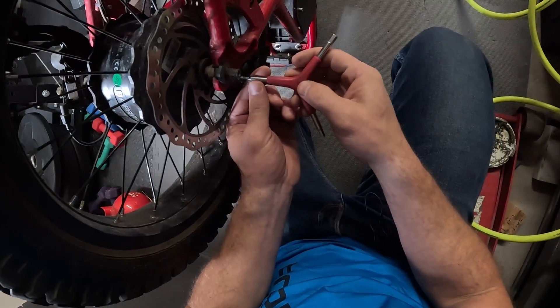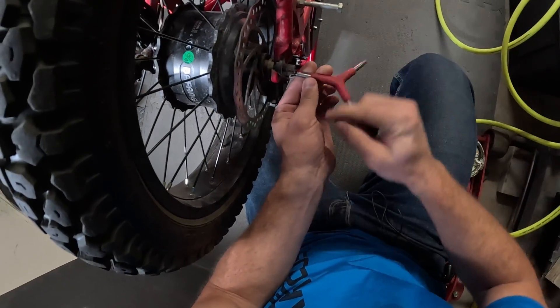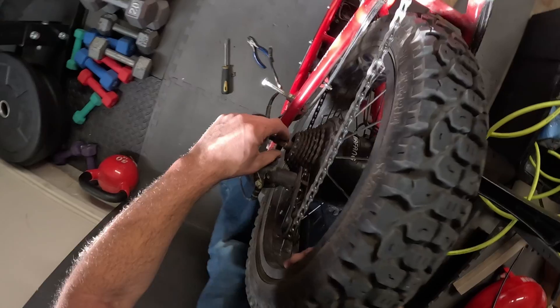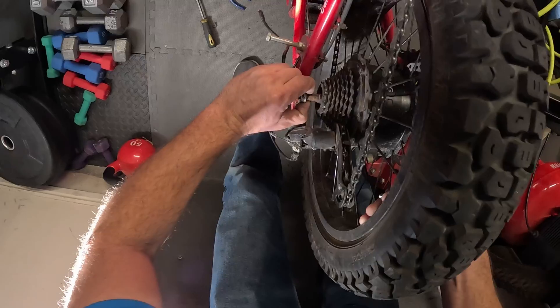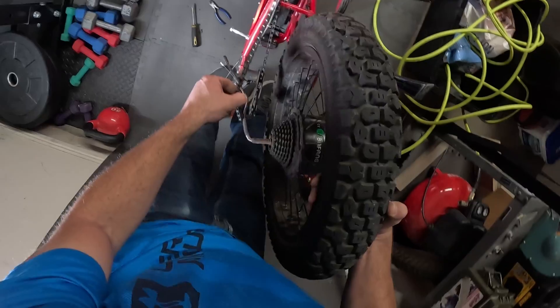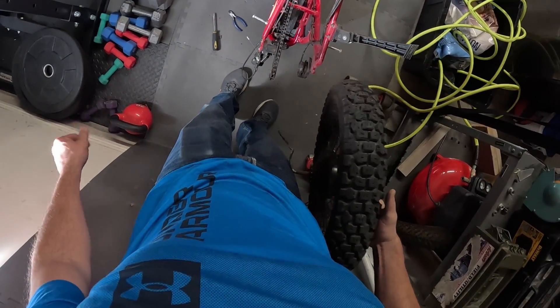We've got this mini torque arm over here we need to take off. Tire has been aired down. We're going to pull this off. There's one on both sides.